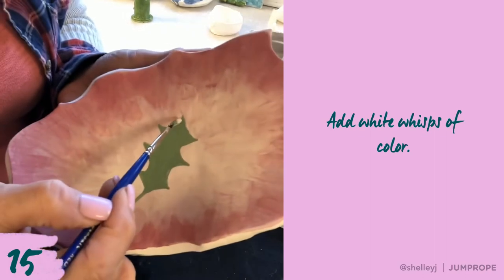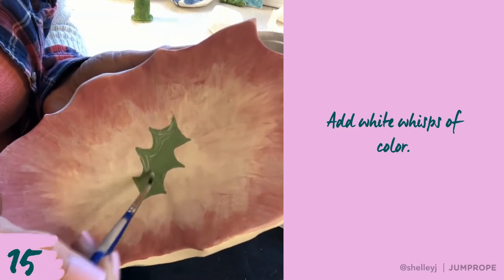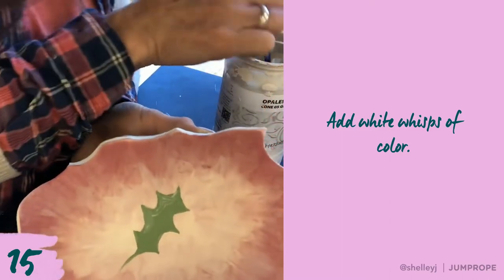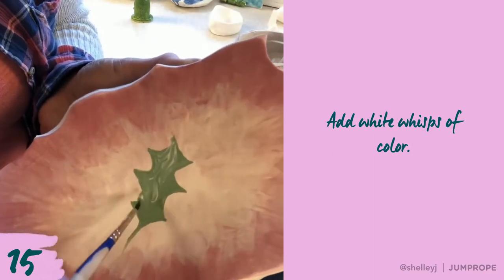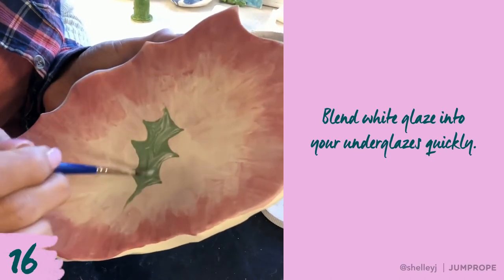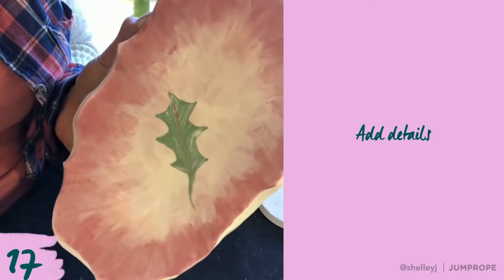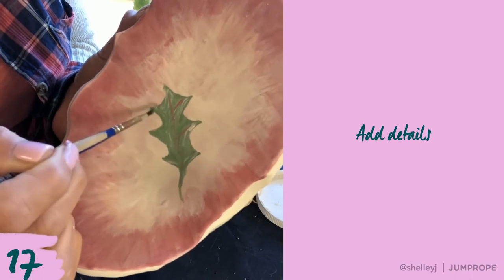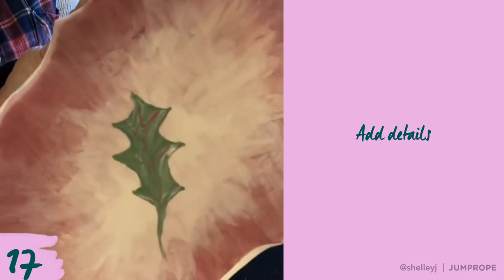Now I'm taking the white before this green dries and wisping some white color in there. This is white glaze — I'm just going to wisp those colors together so that I get some variations of greens, really light greens and some dark greens. I can also take just a little bit of red or even a little bit of black — not much — just to add those veins in there so it looks a little bit more realistic.